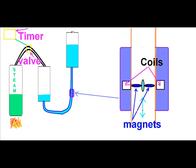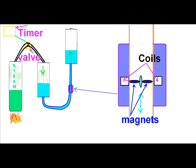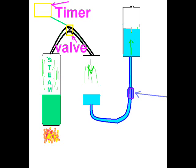It pushes this column of water, as you'll see, through the turbine up to the higher tank. The valve is only on for a certain amount of time and then shuts off. The steam that's introduced will be pushing the water down from that one tank and up to the tank on the right.